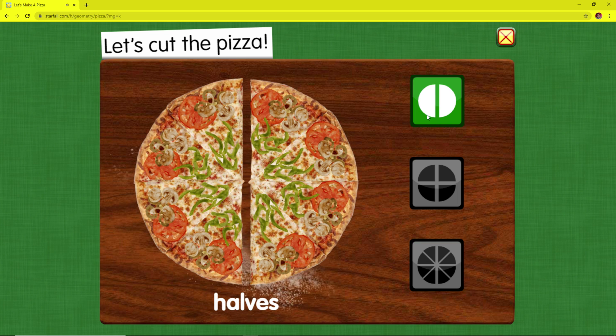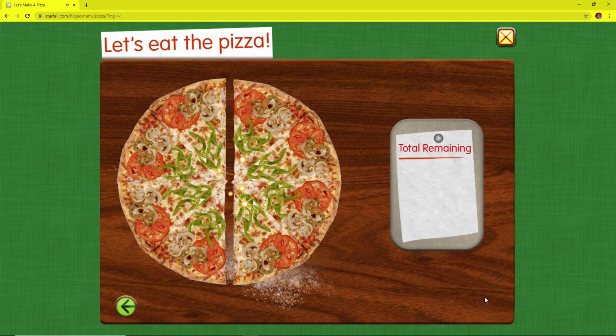Halves — two equal parts. These shares are very big. These shares are still big. Let's eat the pizza.